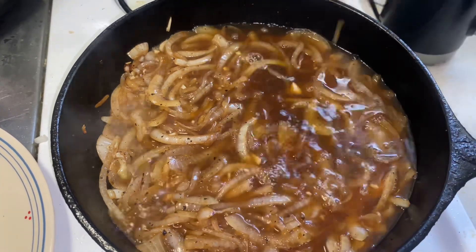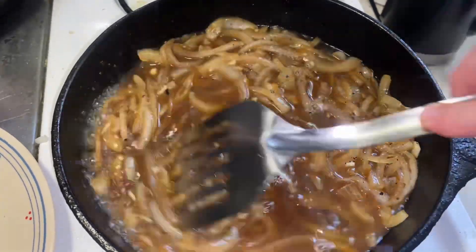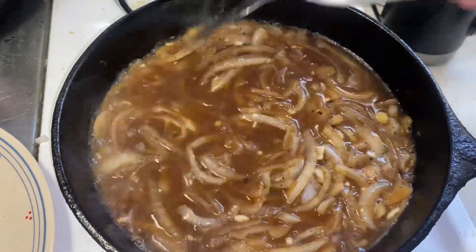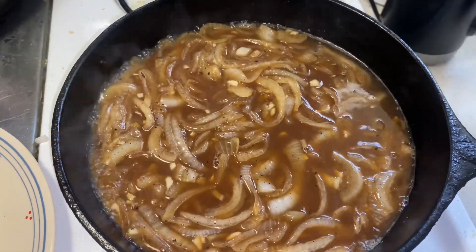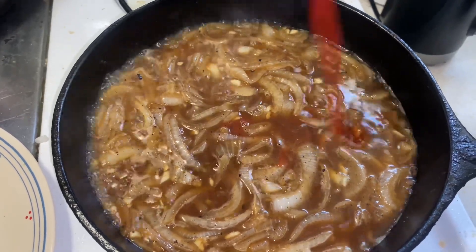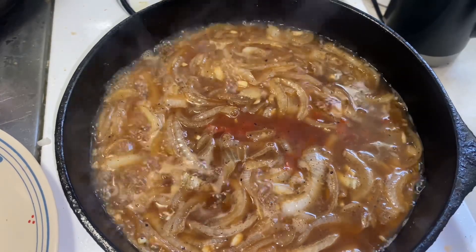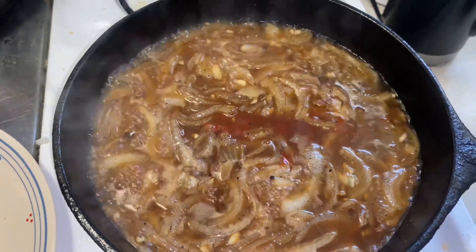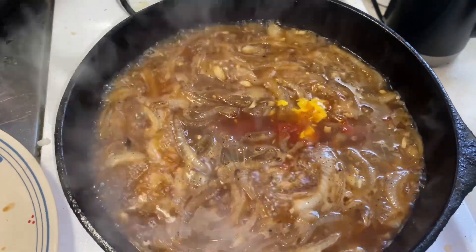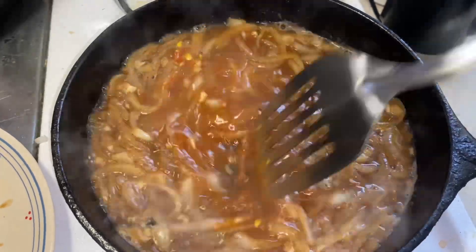And then throw some beef broth in there — that's about a cup and a half. Keep stirring it up. And I added a little bit of ketchup, a couple of squirts. And a little bit of mustard, just plain yellow mustard.